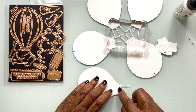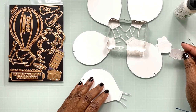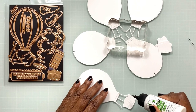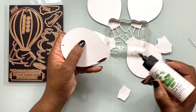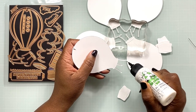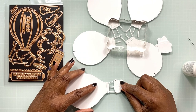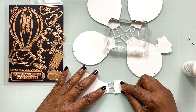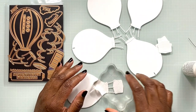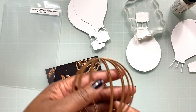I've glued everything together on all five of the hot air balloons. Now I'm going to glue on the baskets. To glue the baskets, you need to turn your hot air balloon assembly over and put some glue on the little round parts at the bottom of your ropes. It doesn't look like there's much going on there, but it will be enough to secure your basket. Line that up and press it down — I'm using an acrylic block to add some weight as I glue the pieces together, and that worked really well.